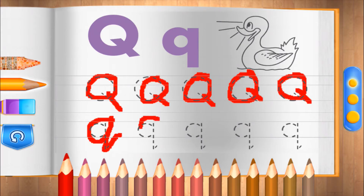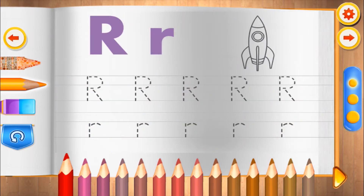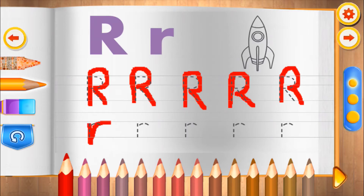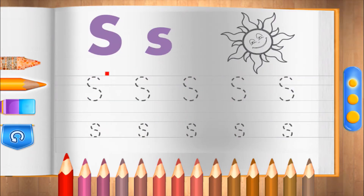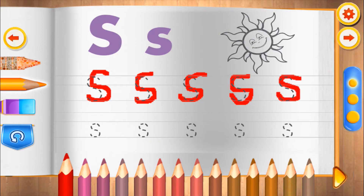R. Superb! R. You're going good. Very nice. S. Very nice.